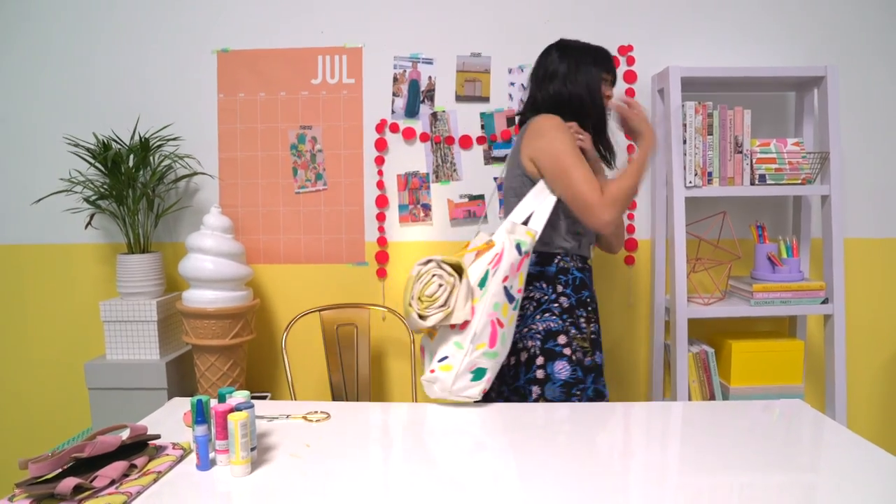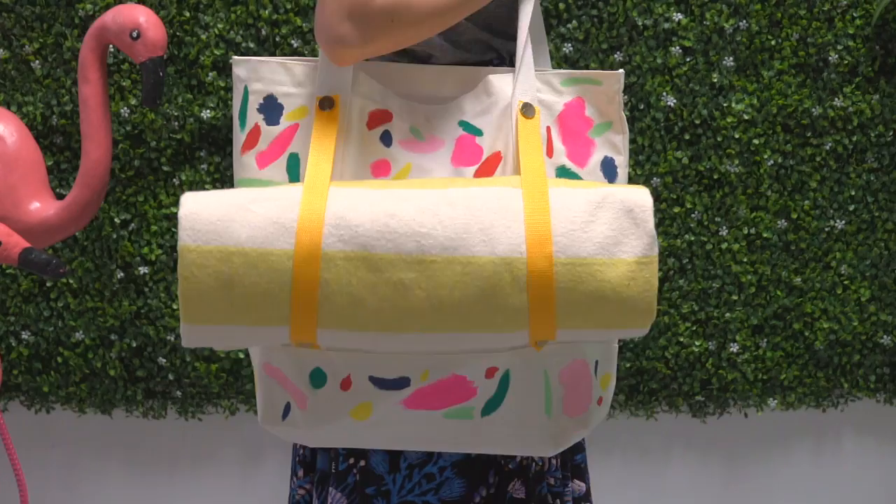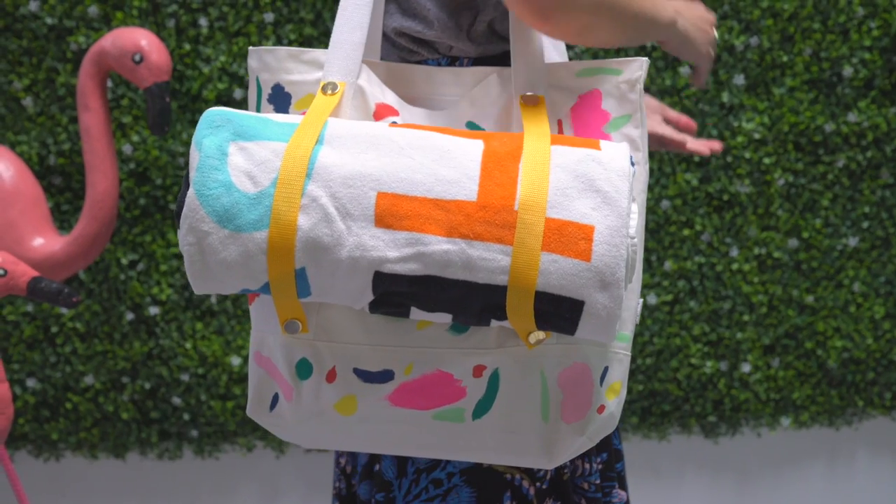Now you have an activity tote to help you carry around your yoga mat, picnic blanket, or beach towel. Thanks so much for joining us today. If you have any comments or questions, please leave them below and please subscribe to the Oh Joy YouTube channel.